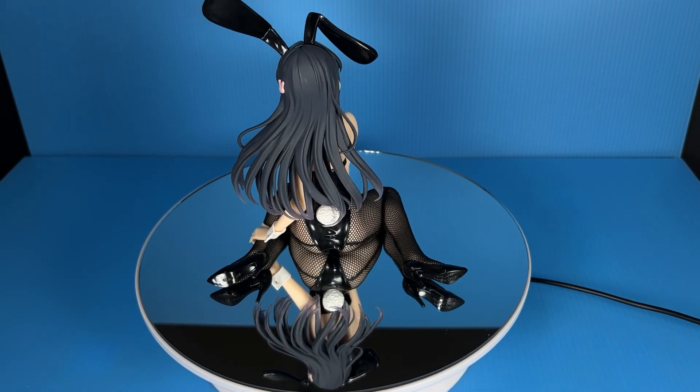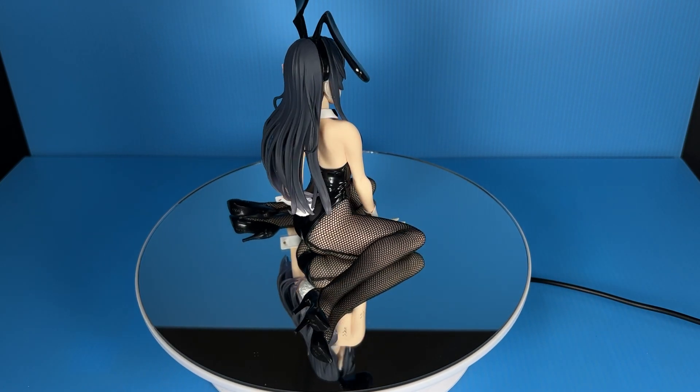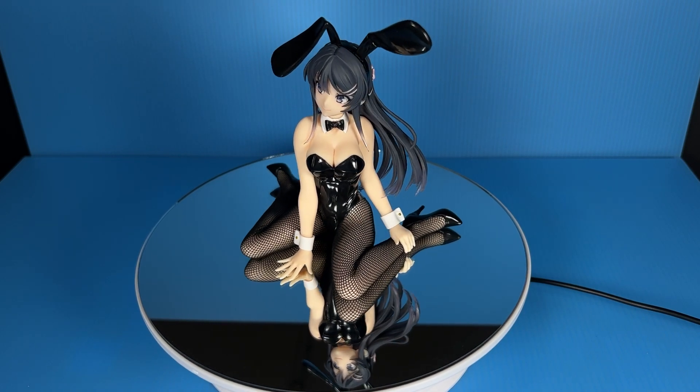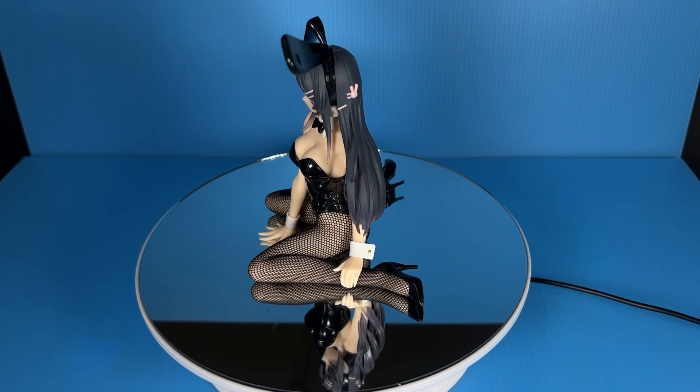I love how one of Mai's bunny ears is drooping down while the other one remains upright. This makes her bunny outfit look more lifelike and less stiff.